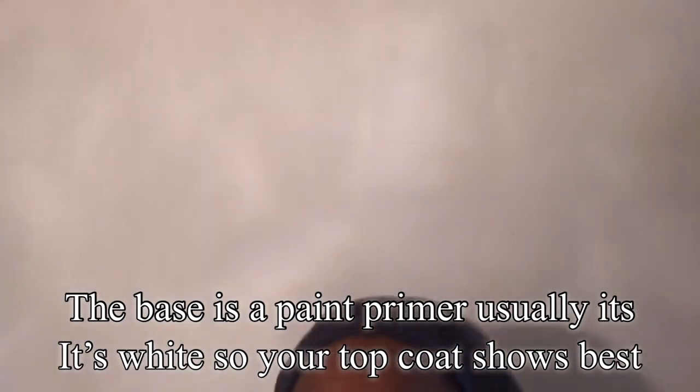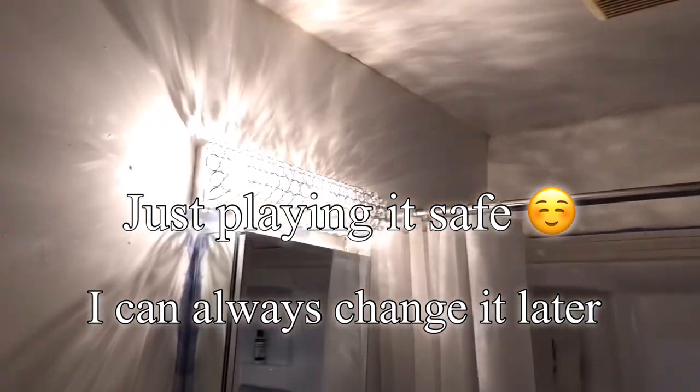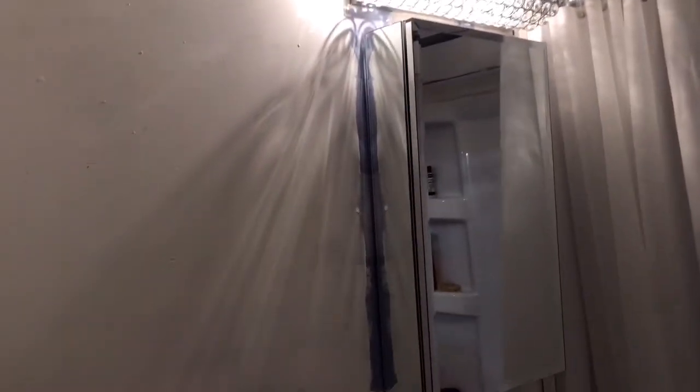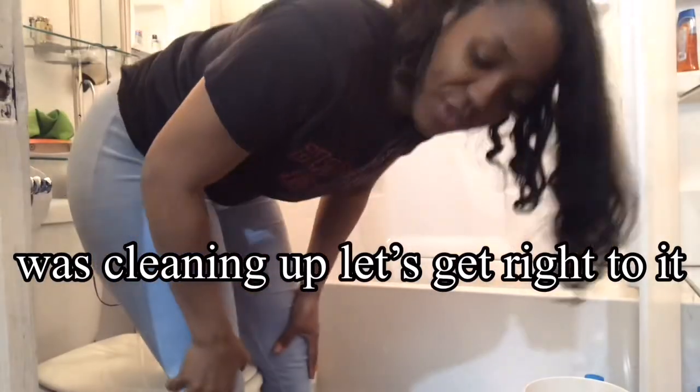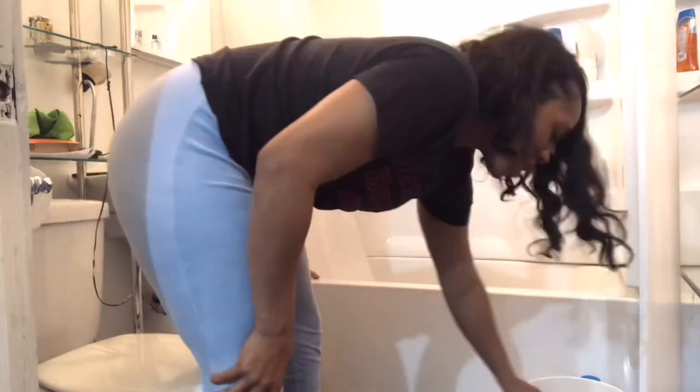I got the base done — the primer. I'm basically priming it white because I'm going to finish it out another color. The parts you see that aren't done yet, I want to be real careful with those because I don't want to get stuff on my appliances. This is the beginning of the last finishing touches. I know we missed a few steps but that's all right — we've seen the most important stuff, so let's get the bathroom done.